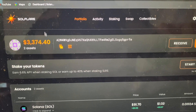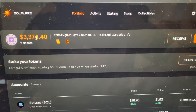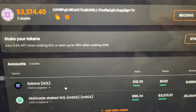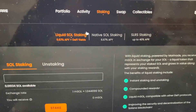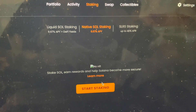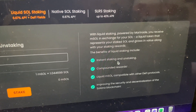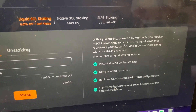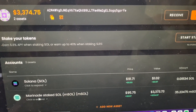When you make a SoulFlare account with your Ledger, you'll land on a page that looks like this — your personal portfolio. You can see I have $3,374 invested, with Solana and Marinade Staked Solana. Going up to the staking section, you can see Liquid SOL Staking, which is what I use, and Native SOL Staking, the older method. I really prefer liquid staking — you can instantly stake and unstake, compound your rewards, use the liquid mSOL with other DeFi protocols, and improve the decentralization of the Solana network.